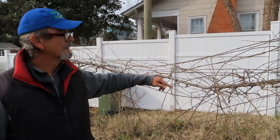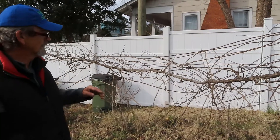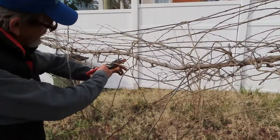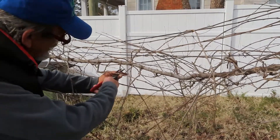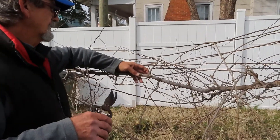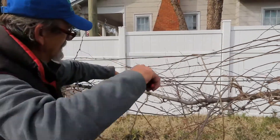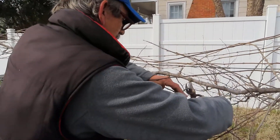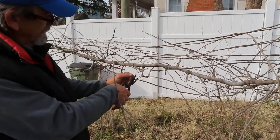As messy as this looks, it really is pretty easy to prune a muscadine vine. You can see buds here — there's a bud there, there's a bud there, there's going to be a bud on the other side of that stem. I've cut that back to three buds here. We're basically just cutting these back so there are just several buds for each spur coming off of that cordon.